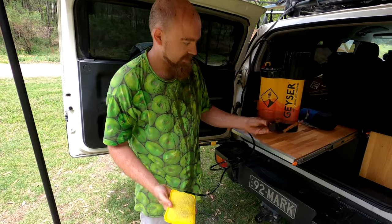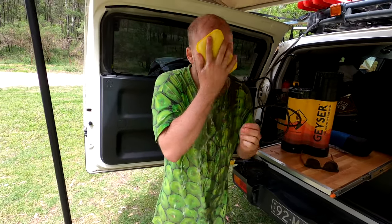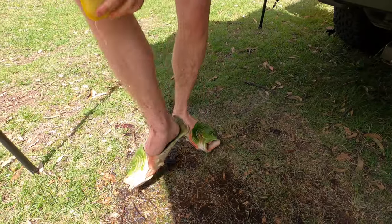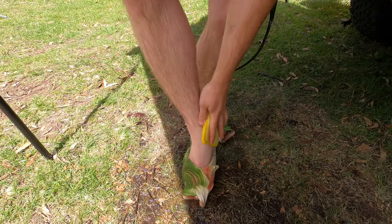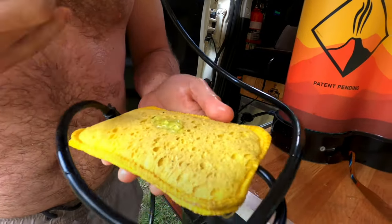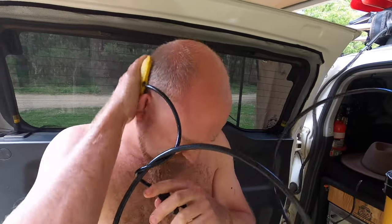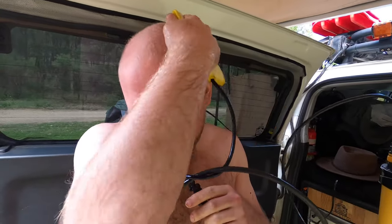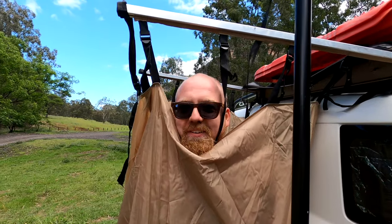I'm definitely no model, but you get the picture. It's actually pretty warm. It's actually doing quite a good job. I'm impressed. This part's a bit private so I'll see you in a second.